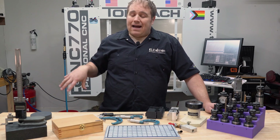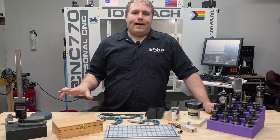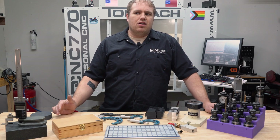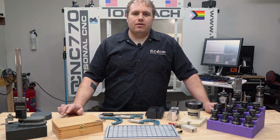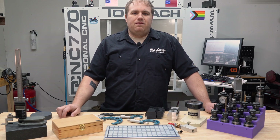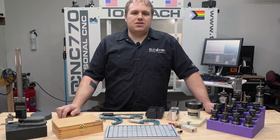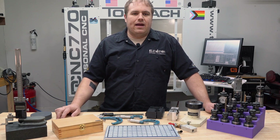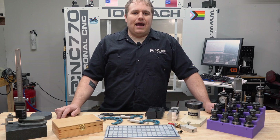Being able to have access to our own machining here lets us bring the cost down, prototype stuff quicker and cheaper, and experiment with ideas we normally wouldn't be able to pursue. So that's one of the goals with the machine shop — just keep looking for those creative solutions to problems that often get ignored. We really enjoy that and wanted to lean into it a little bit heavier.